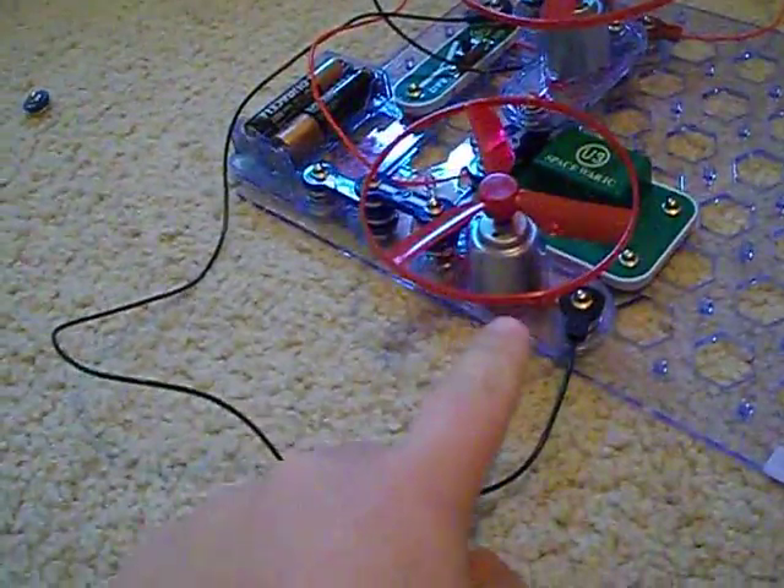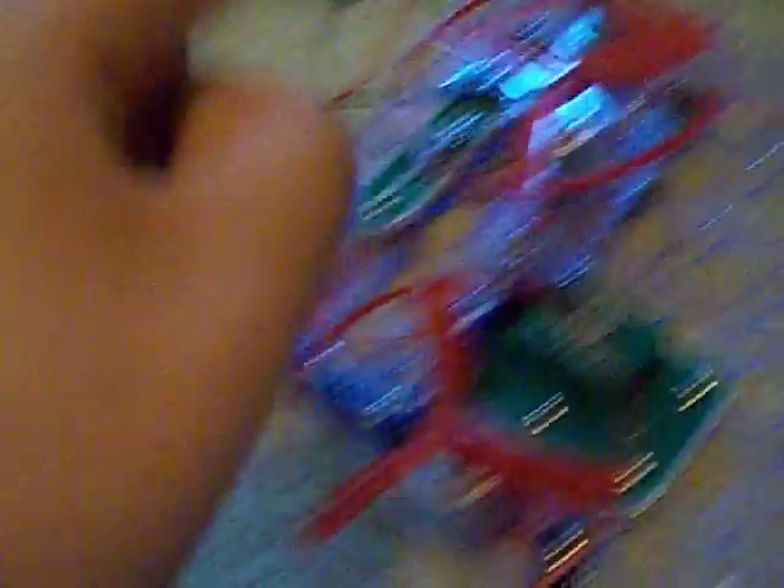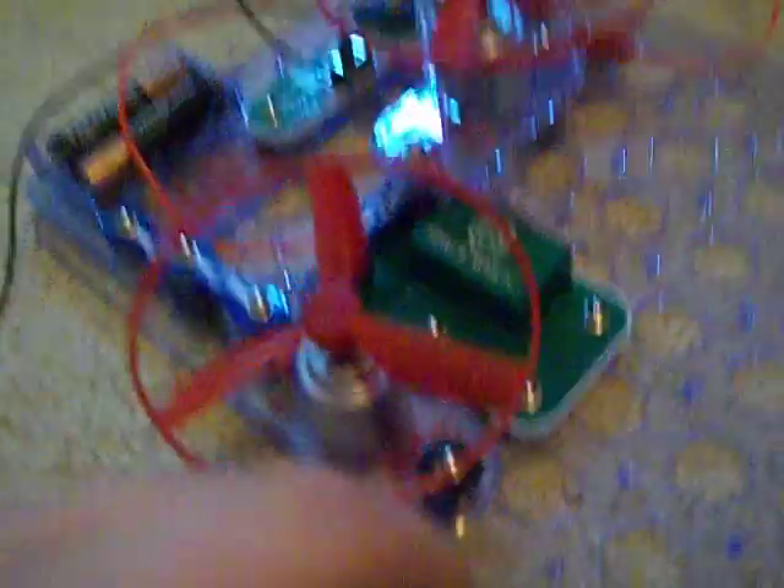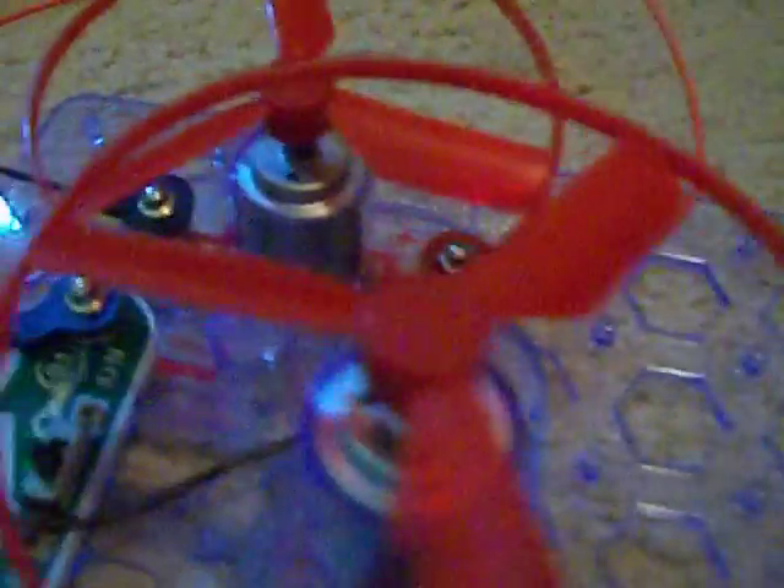This fan goes faster than the others. This one is the slowest, this one is medium, and this one is the fastest. I'm not sure how to say it — maybe medium fast. This one is medium fast, this one is fast, and this one is slow.